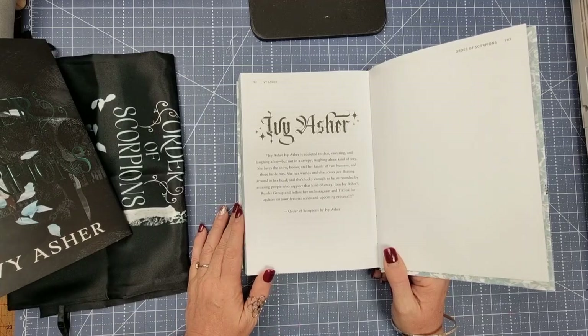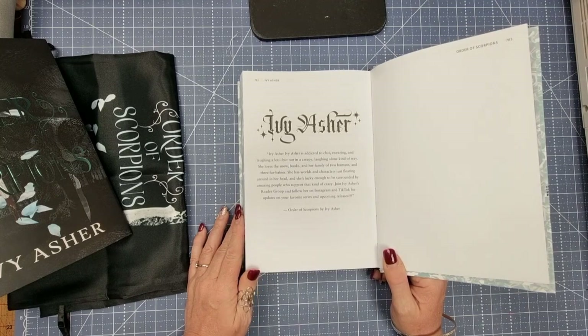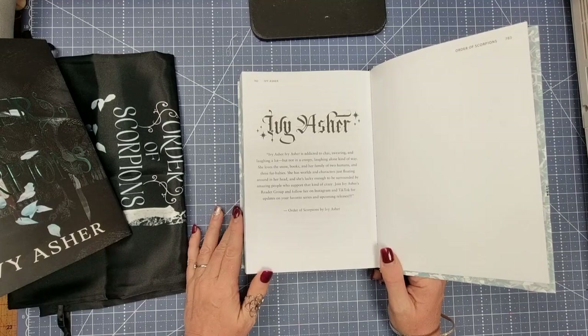She loves the snow, books, her family of two humans and three fur babies. She has worlds of characters just floating around in her head and she's lucky enough to be surrounded by amazing people who support her kind of crazy. Join Ivy Asher's reader group and follow her on Instagram and TikTok for updates on your favorite series and upcoming releases.